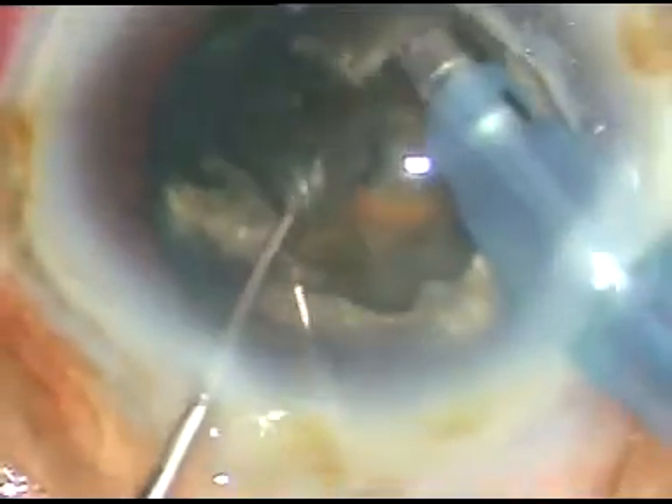Now each part is being emulsified and taken out. This is a very powerful machine — FECO, very small and sturdy.